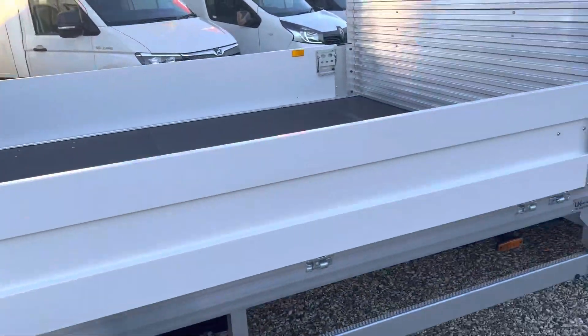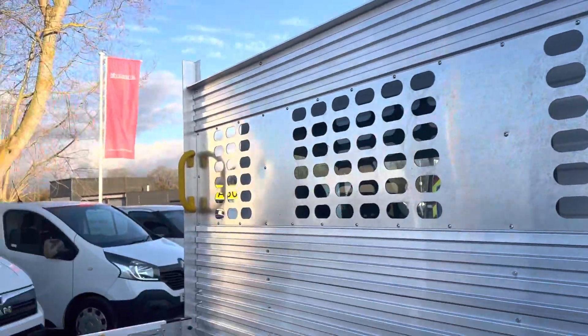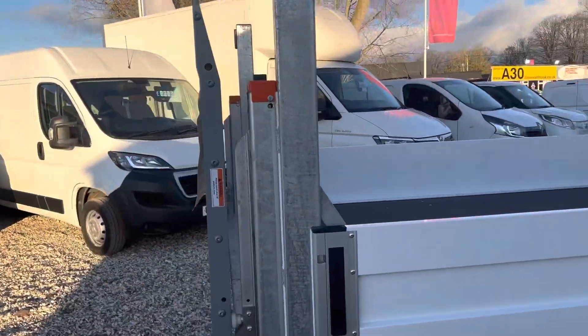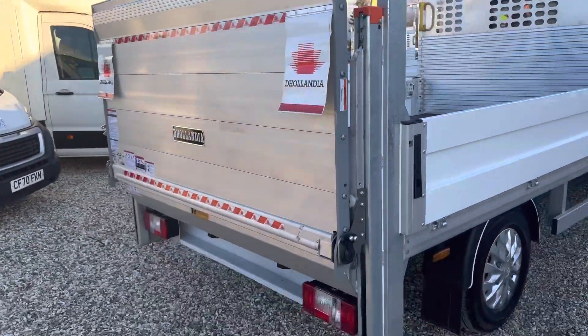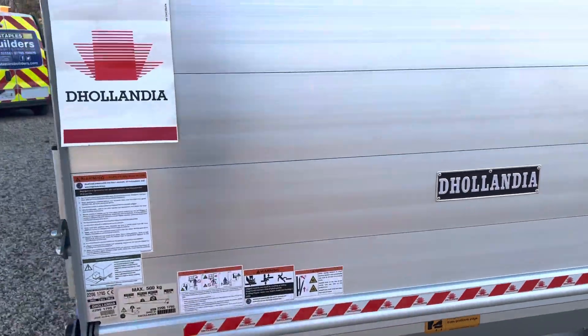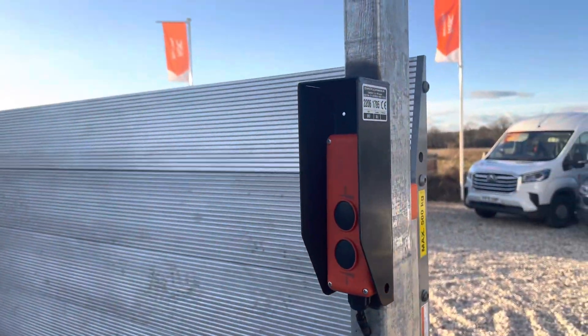The sides drop down, they've got steps either side and grab handles. Here's your tail lift, with tail lift controls and everything.